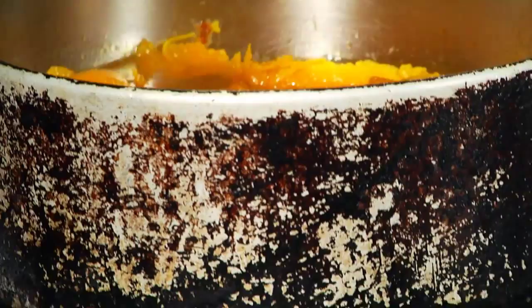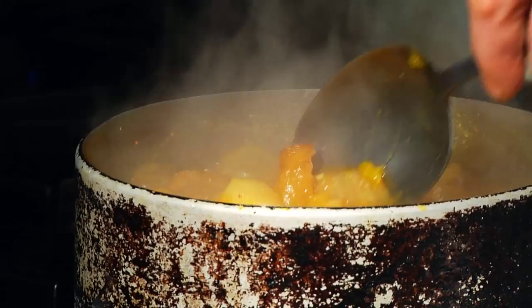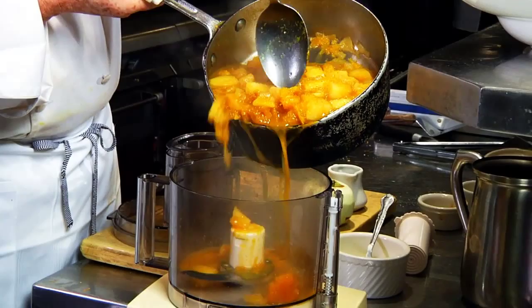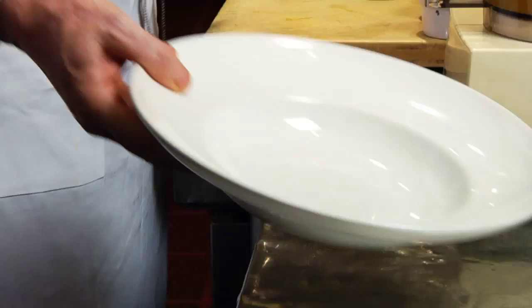So it looks like our soup is just about ready here. I can tell because the apples are nice and soft. So we're going to move right over here to the machine and we're going to puree it. Carefully pour our soup into the machine, and all we want to do is just kind of pulse it to start, and then just let it rip. It shouldn't take very long — about 45 seconds or so until it's nice and smooth.